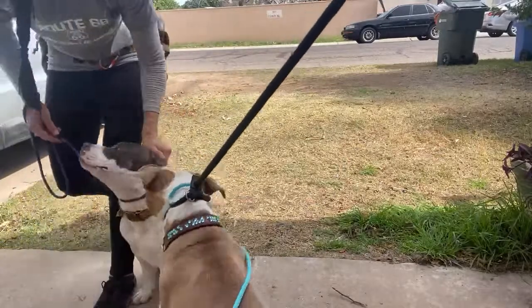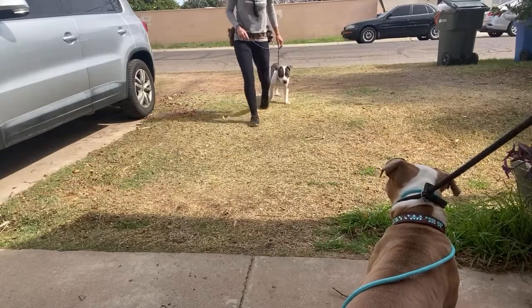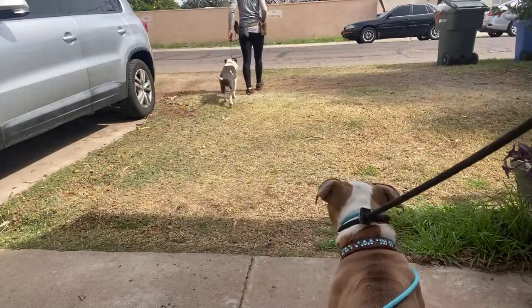Tyler, you're doing great, even though you're not where you need to be yet. Let's go. Good boy. Yes. Good job, buddy. Heel. Good boy.